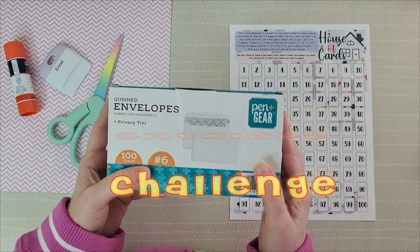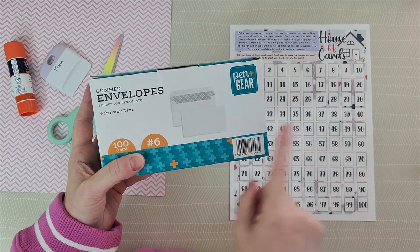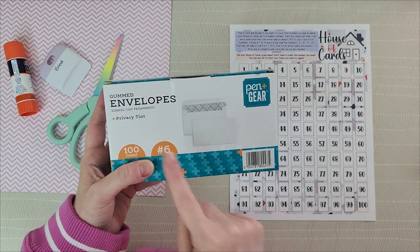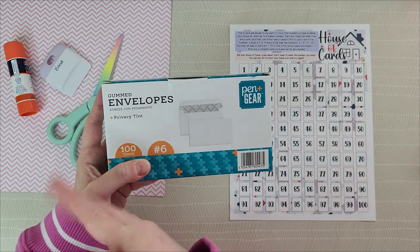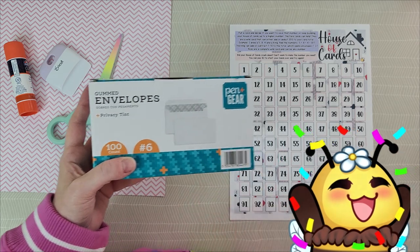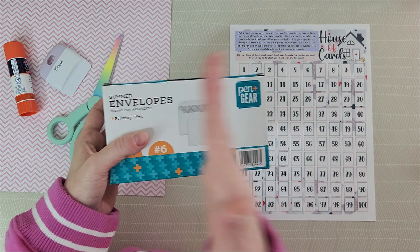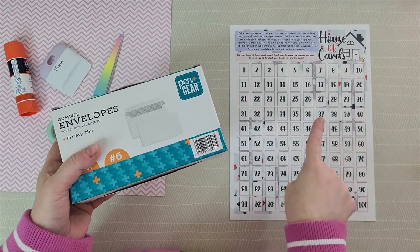The traditional method is that you take 100 envelopes and number them 1 through 100, which dictates the amount you put inside. So number 1 is $1, number 100 is $100, and everything in between. When you're finished with those envelopes, you will have saved $5,050. You can choose an envelope at random or go in order from 1 to 100. You can use games that will help you, which I will be showing two new ones shortly.